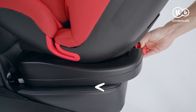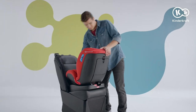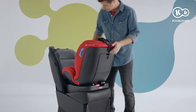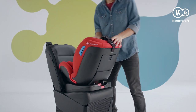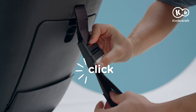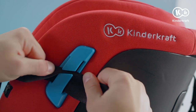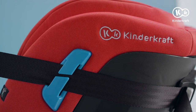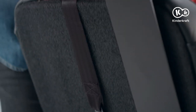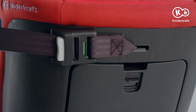Move the seat to the backrest by pulling the lever backwards. The final step is the top tether belt assembly. Pull it out of the chamber at the back of the backrest, but you will be able to open it only when the seat is upright. Press this button and adjust the length of the belt. Pass it behind the seat through the blue guide and then attach the hook to the fixing point at the back of the car seat. The tensioning belt green indicator informs you about the correct tension.